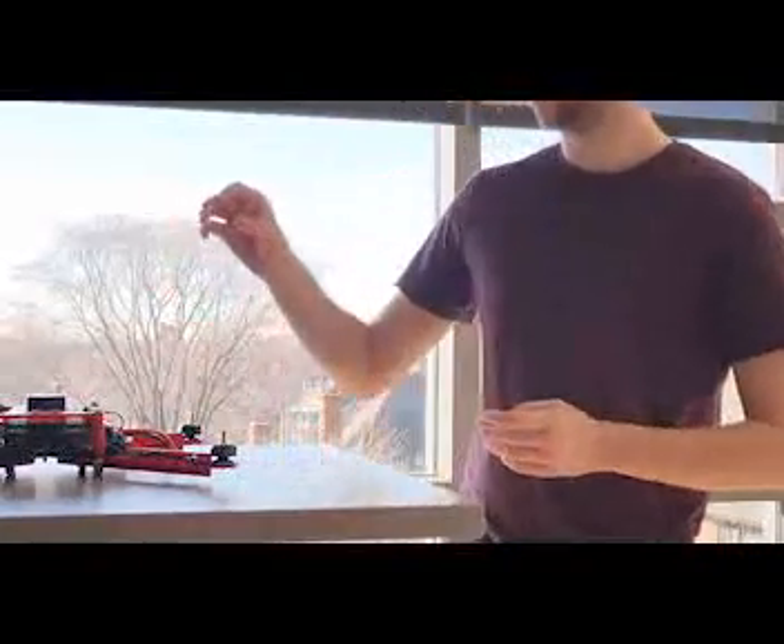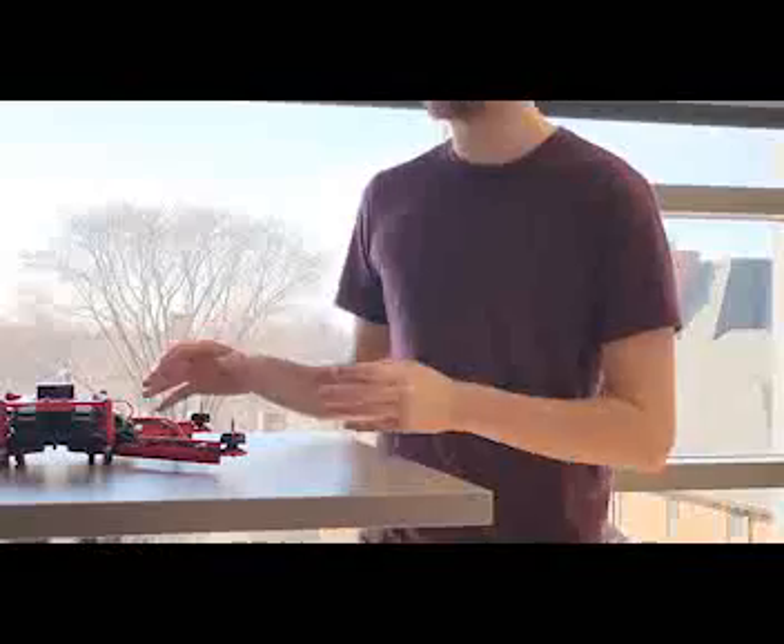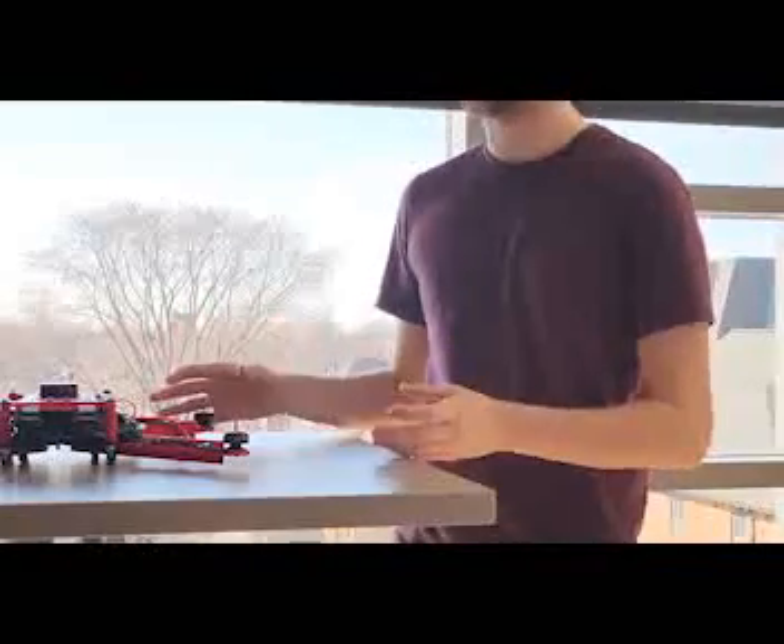The drone was designed for both structural integrity and flight stability. We used a combination of 3D printed PLA parts as well as an acrylic base plate for all of our electronics in order to provide both a flexible yet rigid chassis.